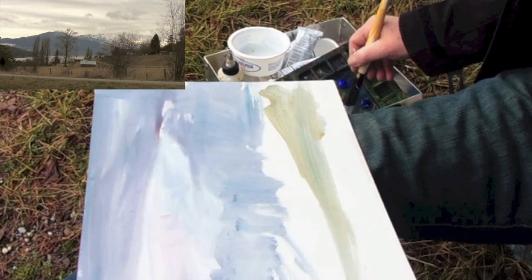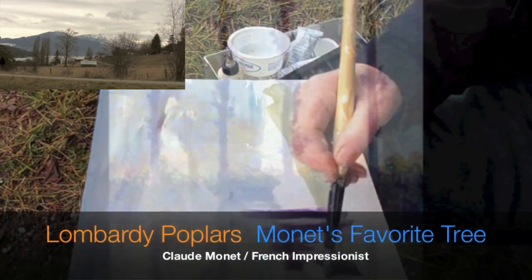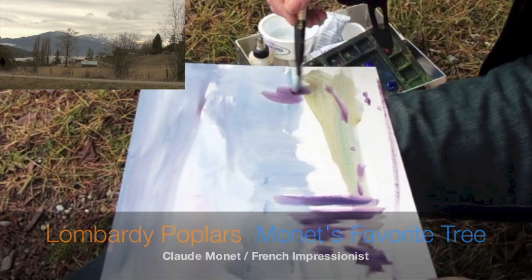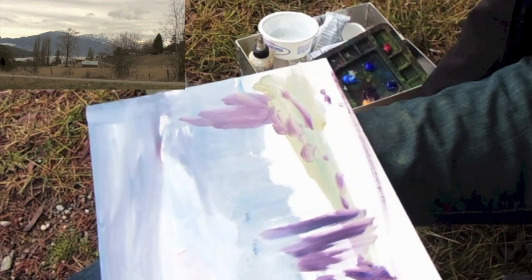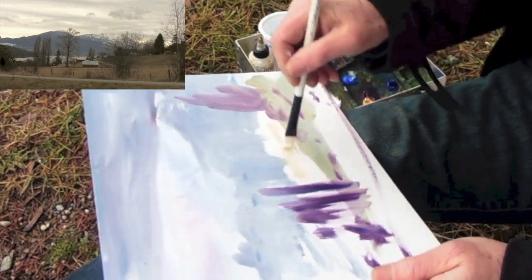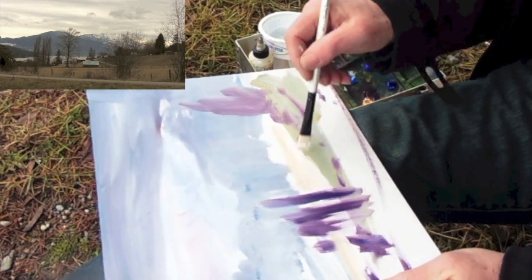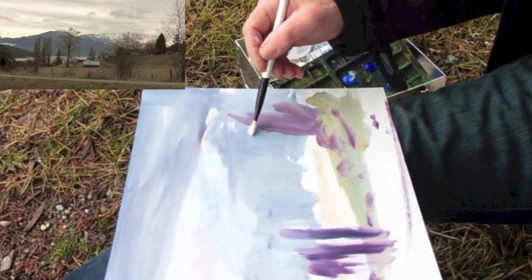Alizarin. Get some of those poplars in there. Tree up there. Change brushes to keep things clean. Take a little white, a little ochre, get some water in there fast. You can hear the wind just howling.